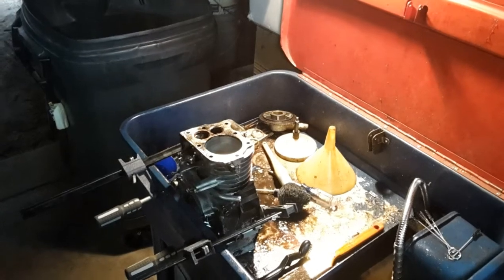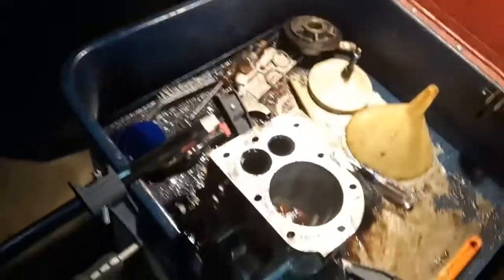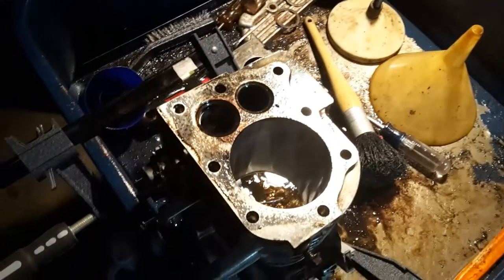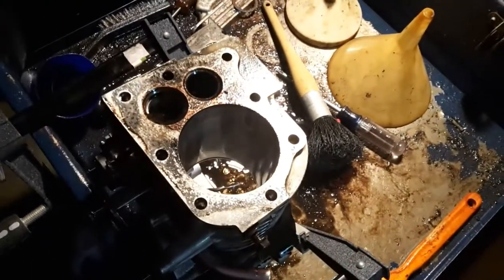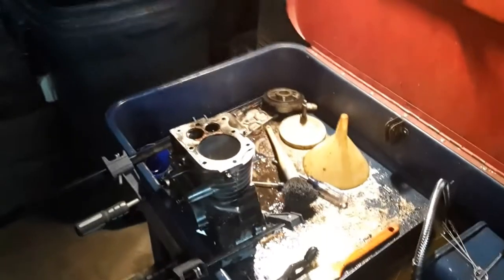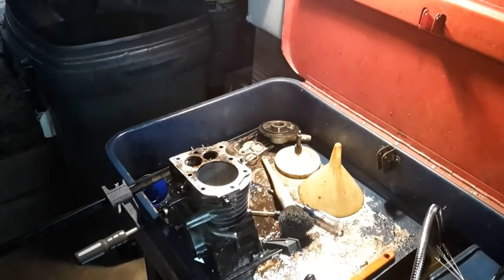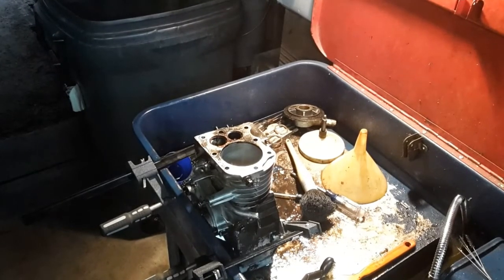I do not have a ball hone that is small enough or big enough for this cylinder, so I'm going to use my old three-stone hone to break that glaze off so the new rings can seat in. Just basically showing you guys how I do it — this is neither the right way nor the wrong way, but this is just how I do it.